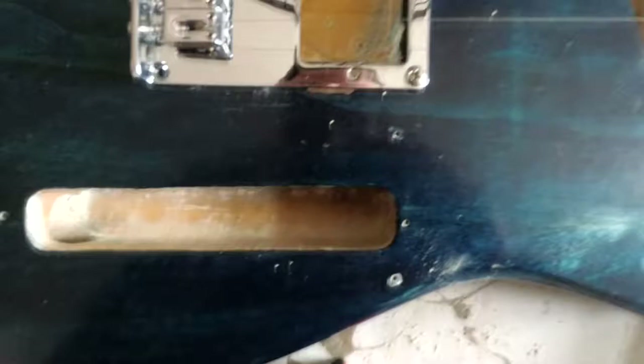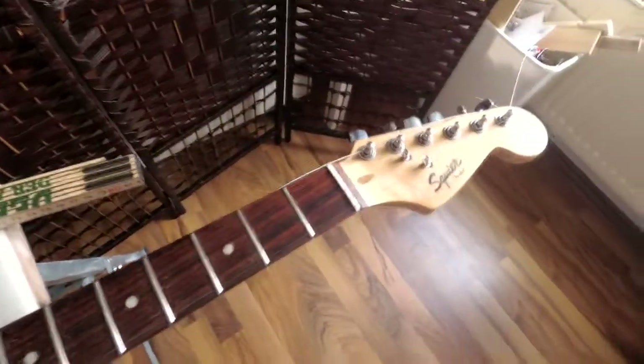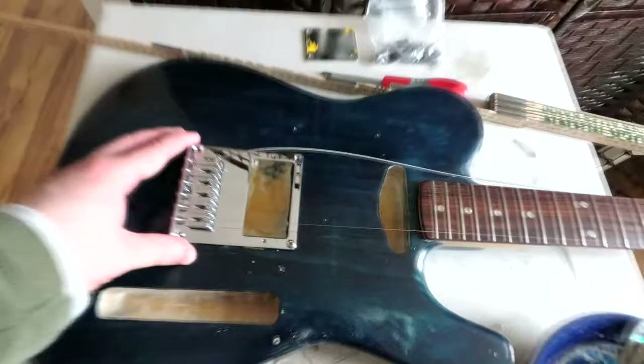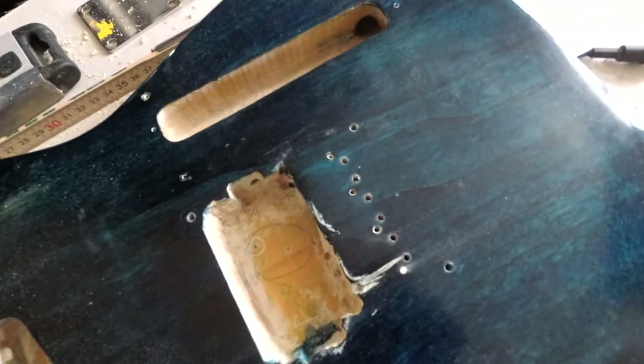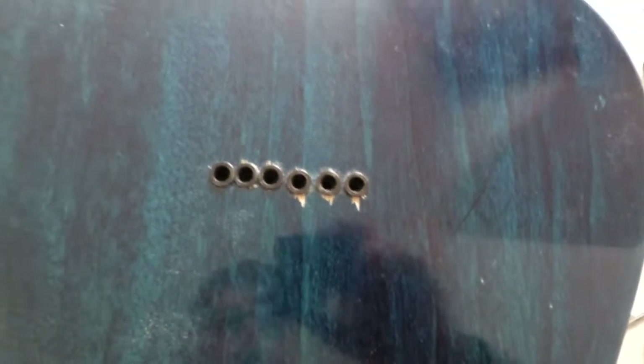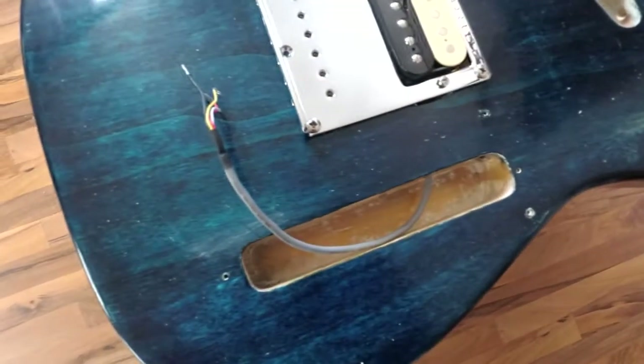The worst part is there are no top-loading Tele-style humbucker bridges, so I need to convert it to string-through. I don't own a stationary drill, so I expected some crookedness — but boy did I butcher that. At some point I'll have to glue in some wood and re-drill those holes; I'm super dissatisfied here. But I wanted to get it playable, so I moved on.